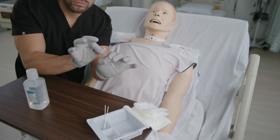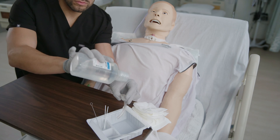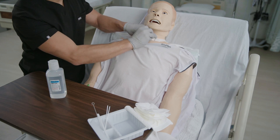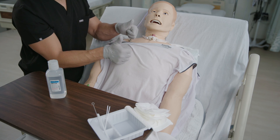Use the small brush to clean the inner cannula both inside and outside. Rinse the inner cannula with water or saline. Remove excess water and reinsert the inner cannula into place. Make sure to lock the inner cannula in place, and upon completion, remove gloves and perform hand hygiene.